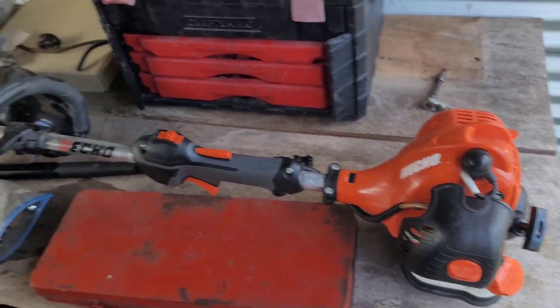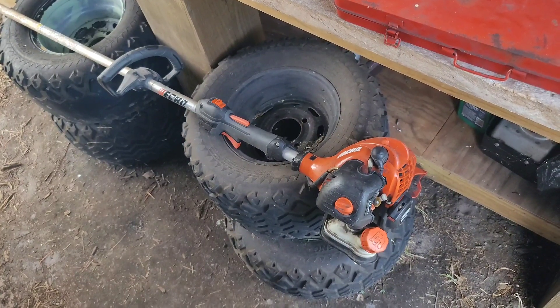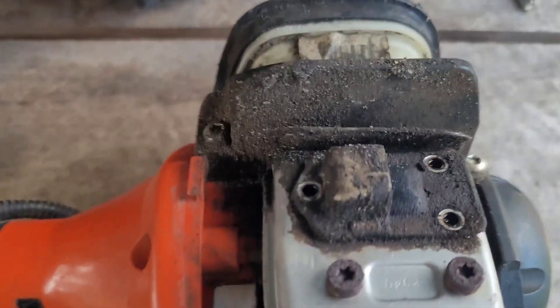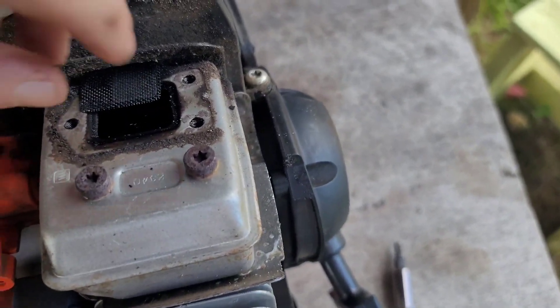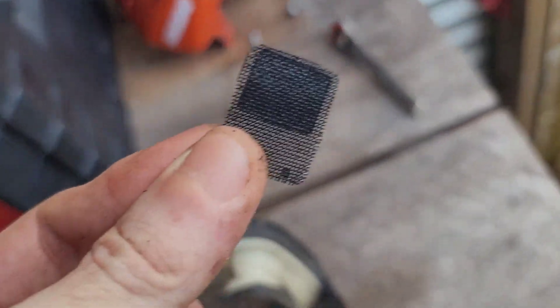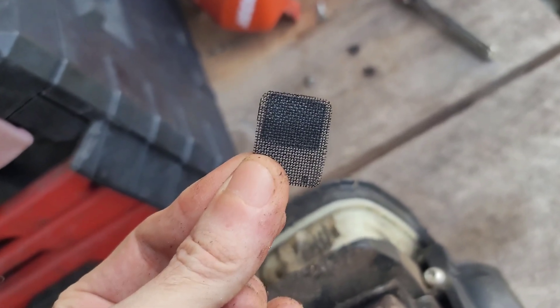That's one fixed. I just pulled the other one apart — got the side pulled off of this one, pulled the cover and all that crap. This is gonna be gunked. Oh, there she is — yeah, that ain't gonna run. It can't breathe, it's completely clogged.